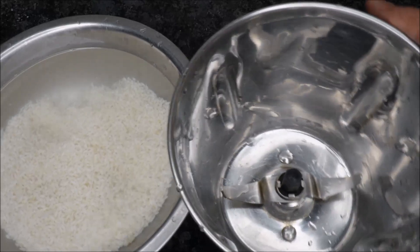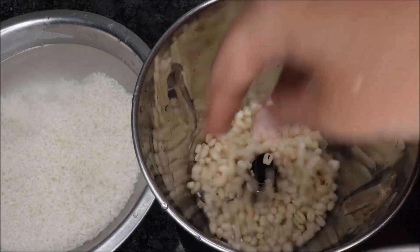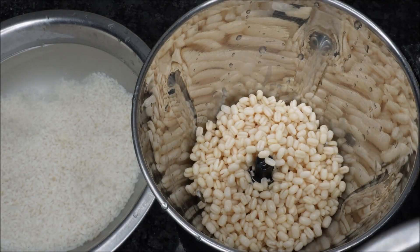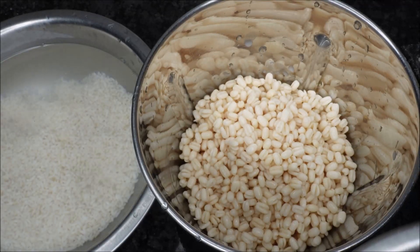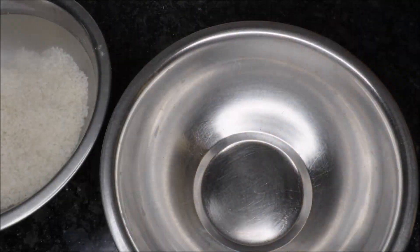Put in a mix jar and take the mix jar. First, grind the pappus in a mix jar. Grind the pappus in a mix jar in a grinder, then grind the pappus in a bowl.